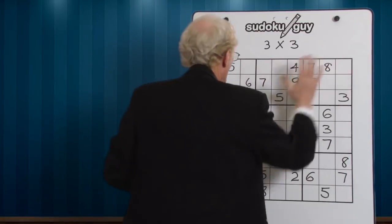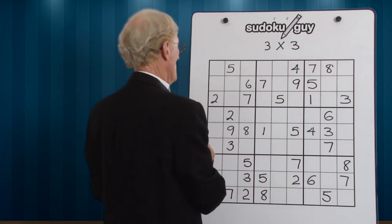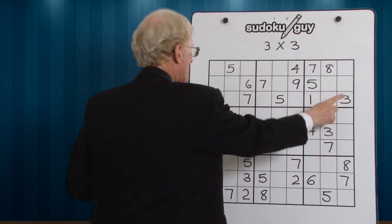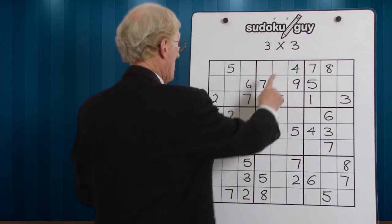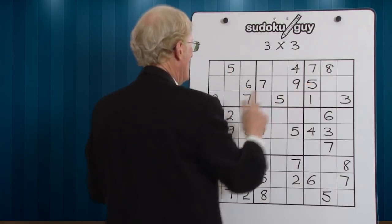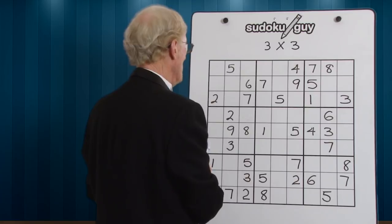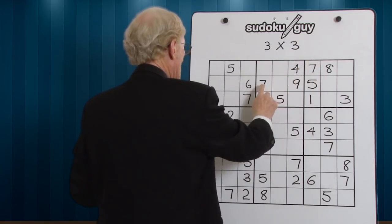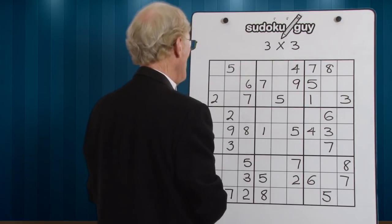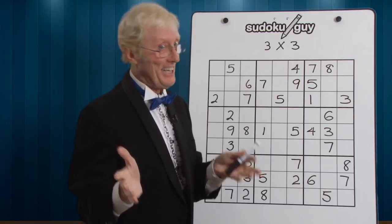Let's look at these three blocks. 1s — there's only one 1, so leave it. 2 — there's only one 2. 3s — there's only one 3. 4s — there's only one 4. 5s — there's a 5 in the top, bottom, and middle; they're all done. 6s — there's only one 6. 7s — there are three 7s: top, middle, and bottom; they're fine, leave it. 8s — only one 8. 9 — only one 9. Not much progress so far, but that's okay.